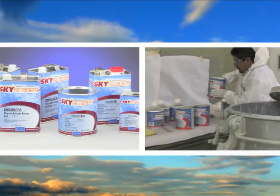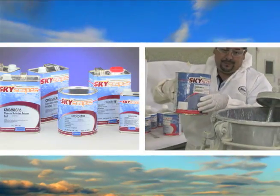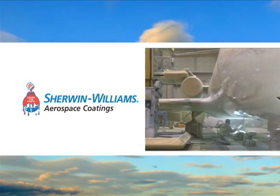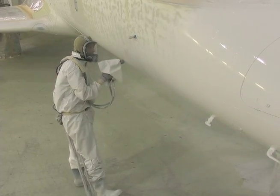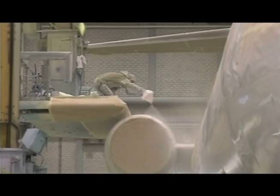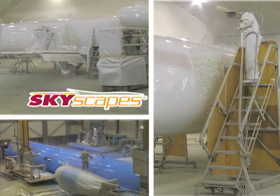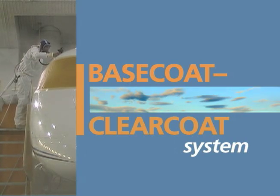To help your company receive maximum benefit from this breakthrough product, Sherwin-Williams is providing you with this training tool to help you get the best possible outcome the first time and every time you apply Skyscapes. Because Skyscapes is different than single-stage coating systems, the methods and steps shown in this video are unique.